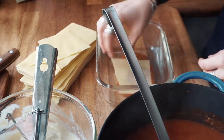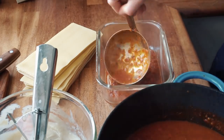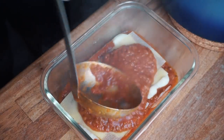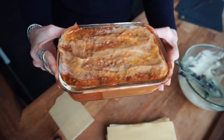I start with a layer of veggie sauce, then pasta, then sauce again, béchamel on top, and keep doing that over and over until you have reached the top of your tray. Now bake in a preheated oven at 180 degrees Celsius for about 20 to 25 minutes.